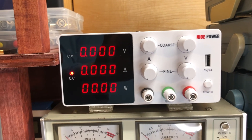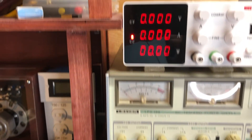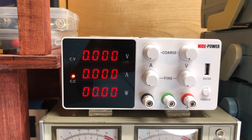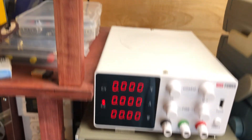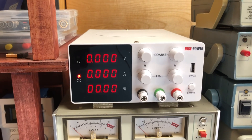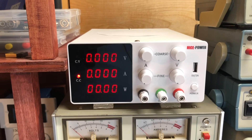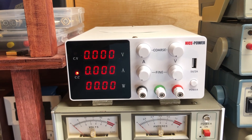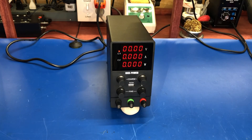This is my other Nice Power supply — it looks very similar but is a horizontal unit. Same controls, same features, works the same way. The only difference is this one does 0 to 30 volts and up to 10 amps. Construction-wise it's the same: same type of fan, a thermistor on the heat sink plate so if things get too warm the fan kicks on. It's been very reliable — does what it's supposed to do, does it well, and didn't cost a lot.